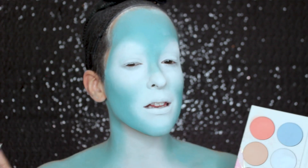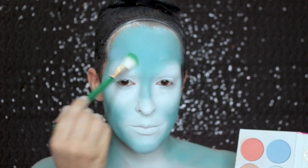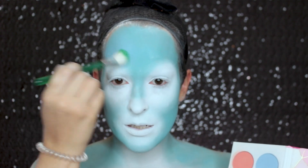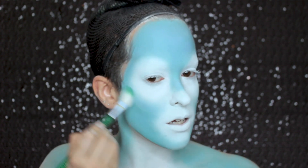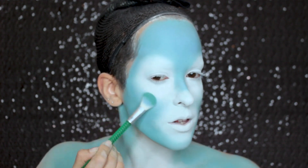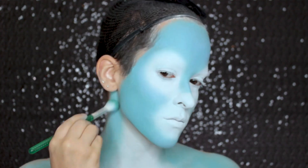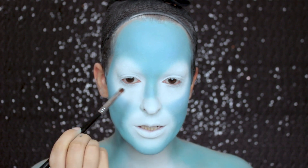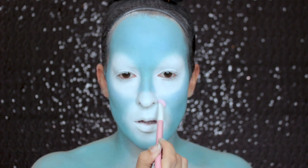Now I want the blue area to be a slightly different tone, so I'm going in with a Sugarpill eyeshadow and packing that on top — it gives me the perfect shade that really matches the illustration. I'm also using this to define the shape of the eye a little more into a teardrop shape by going over the edge and flattening it out. Then I'm taking that blue on a flatter brush to be more precise on the nose, squaring it off, and taking white to round off that part.